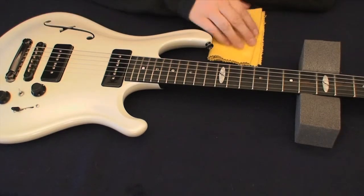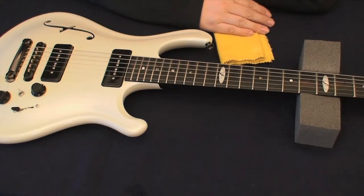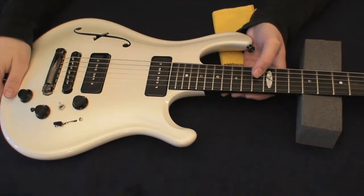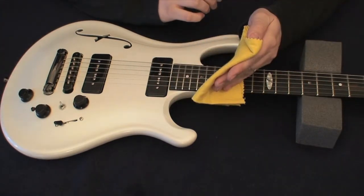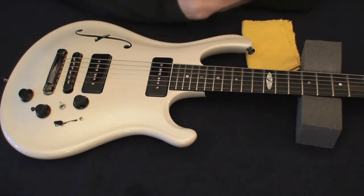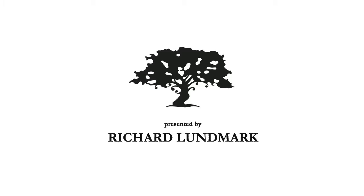Same goes for the lacquered surfaces — just don't spray it directly on the body, spray it on the cloth, wipe it on, wipe it off, and you will be fine. As for the back plate, you shouldn't need to treat that at all, but teak oil might do the trick there as well. That's basically it for care. After every gig, if you just wipe the neck, strings, and body off with a cloth, you will prolong the life not only of the strings, but also decrease how often you need to take off all the strings and clean the fretboard. Take good care of your instrument and you will be fine. Thank you.